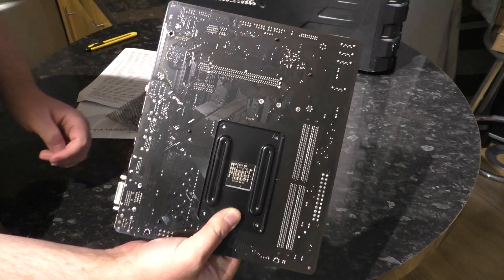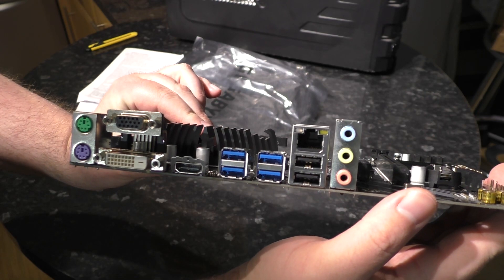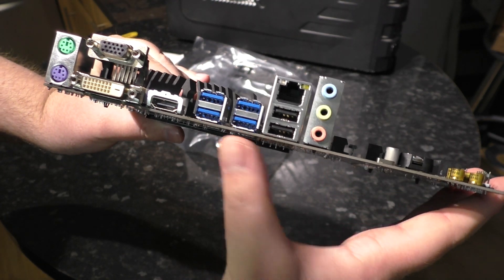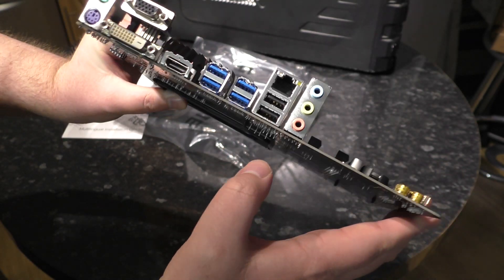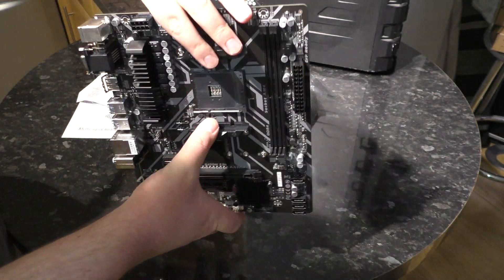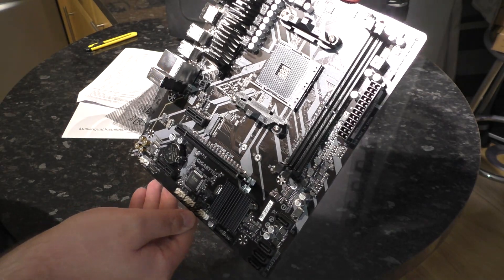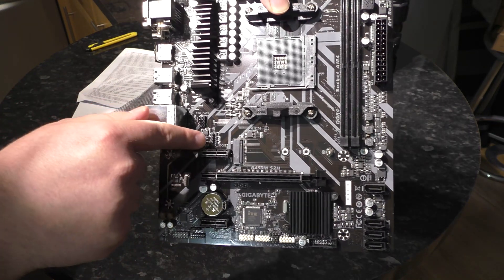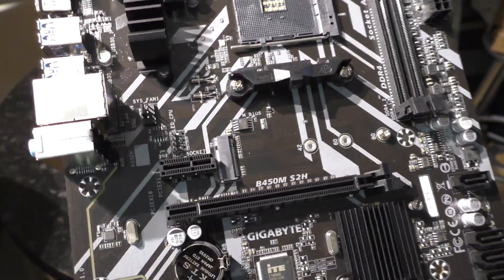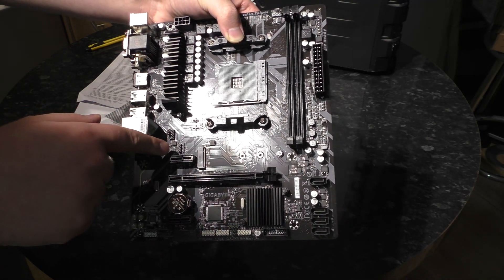On the back there's nothing of note. The IO includes display outputs: VGA, DVI and HDMI. There's a PS2 mouse and keyboard port, two USB 2.0 ports, four USB 3 ports, and audio. There was some discussion of RGB — and there is an RGB header here labelled LED_CPU, which connects to AMD's Wraith Prism RGB coolers and the like. That will give you RGB.